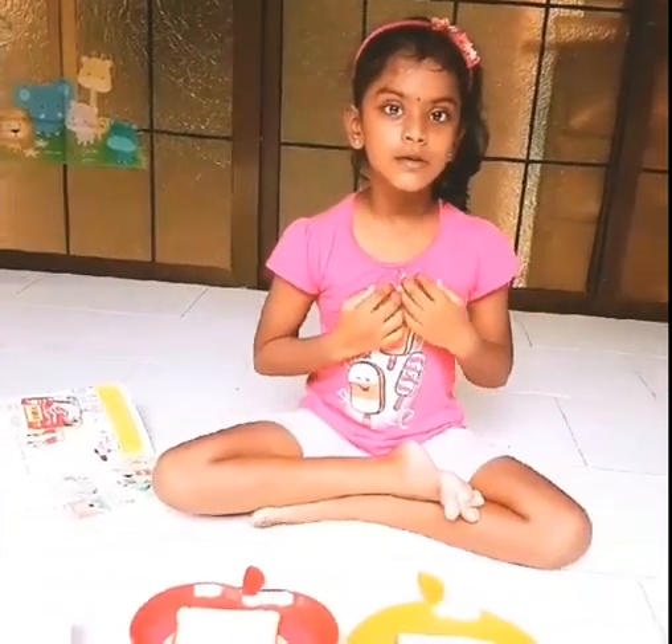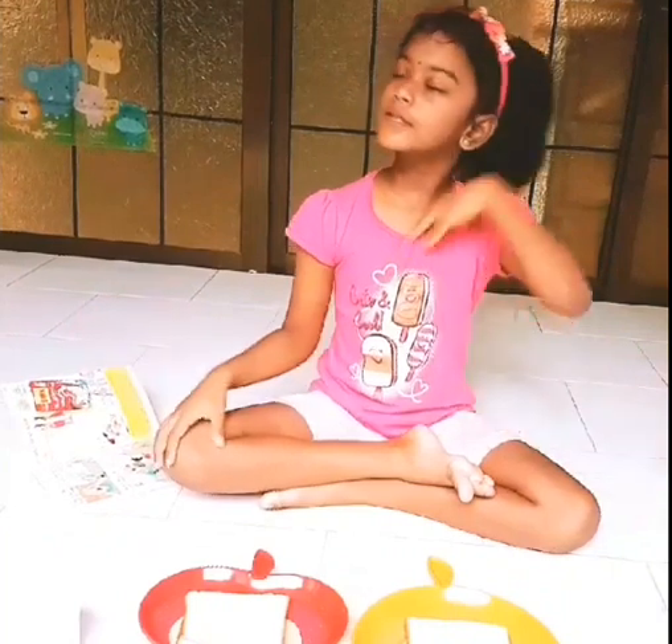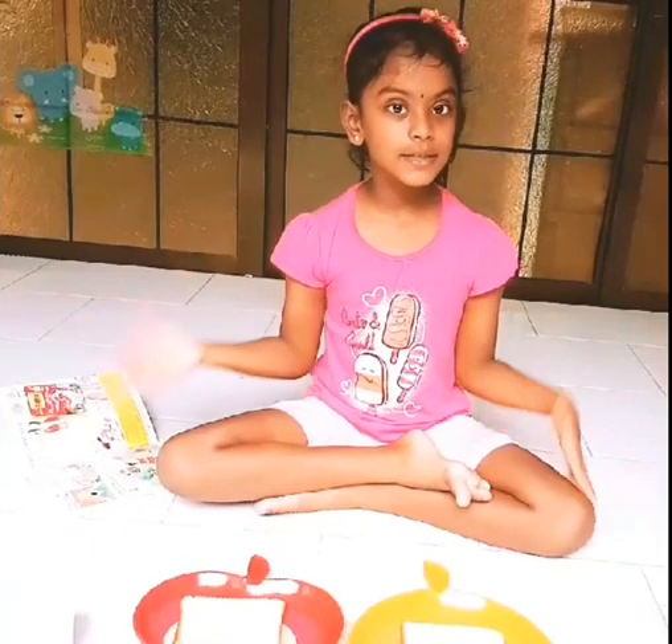Hi everybody, this is Lahari. So far I taught you all these things like stories, human values, thankfulness, kindness, right?